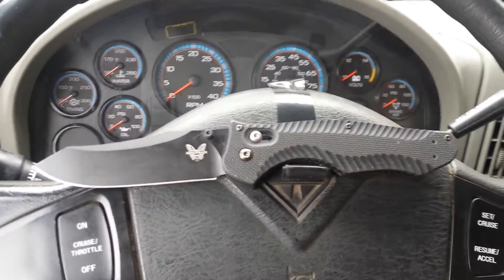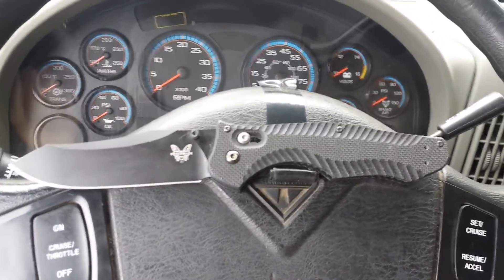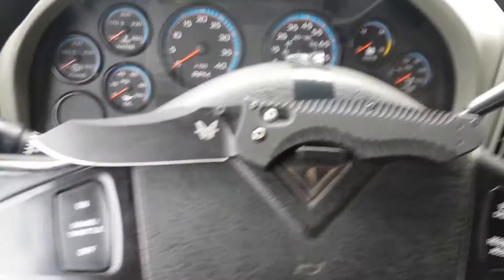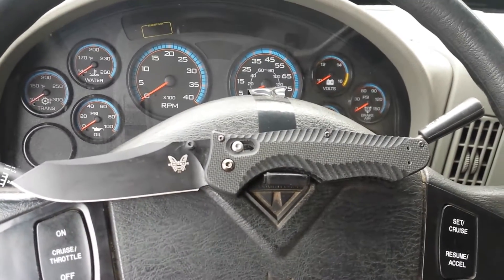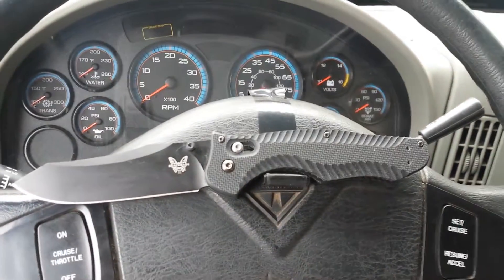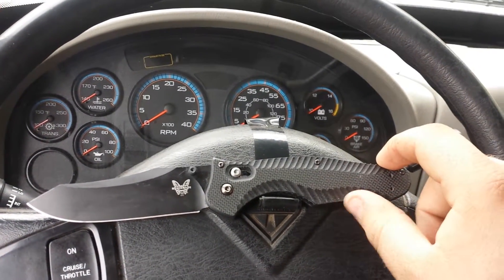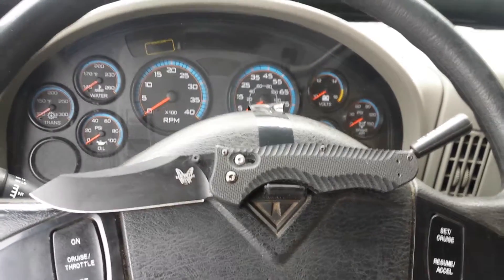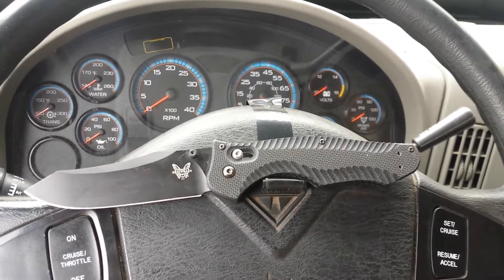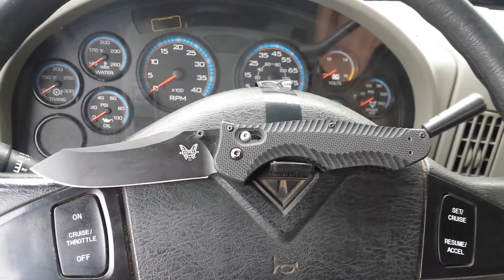Benchmade's G10 is phenomenal. I think they're the best in the business at it right now — other manufacturers' G10 I've found to be a little slippery. I don't know what Benchmade exactly does, but their G10 is fantastic in its grippiness. The Contigo gets a little extra texture from the scalloping. Some people complain it can bother their hands, and I've seen some reviewers go as far as sanding it down. I wear gloves a lot at work and I have big hands, so it really didn't bother me.